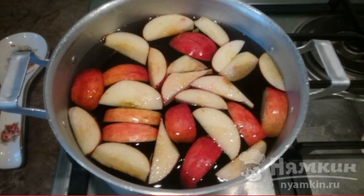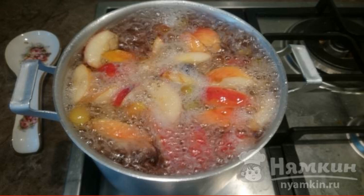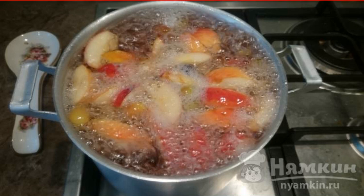Fill with water and bring to a boil. To make the water boil faster, cover the pan with a lid. Add sugar to taste. The compote is ready — you can drink it both warm and cold.